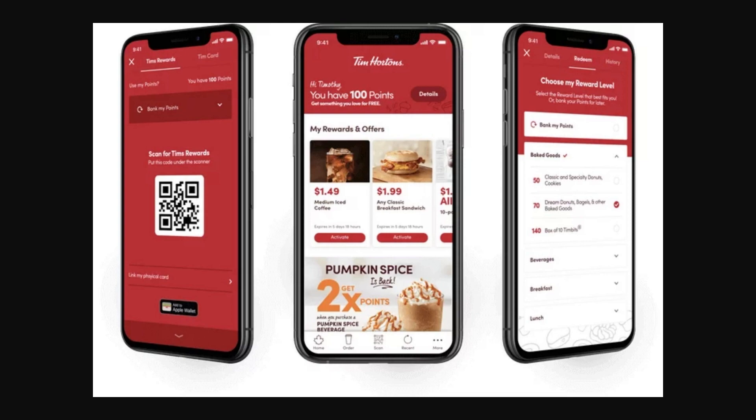The first thing you want to do is open up the Tim Hortons app. If you don't already have it downloaded, just go ahead and download it from the App Store and then sign in to your account.